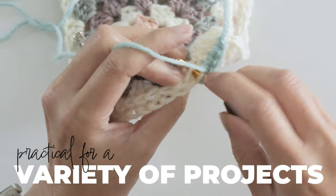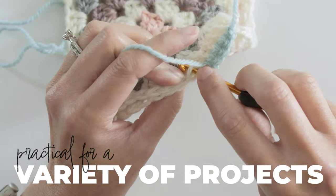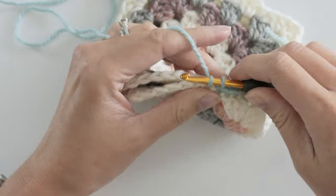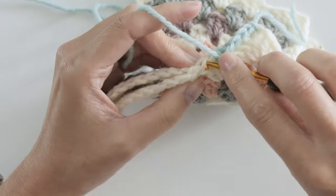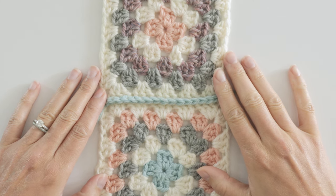This join is really practical for a variety of projects. That's actually the case with four of the five joining methods in this video, but I especially like this one for blankets and pillows. The extra texture you get from this one gives these projects a little more dimension.